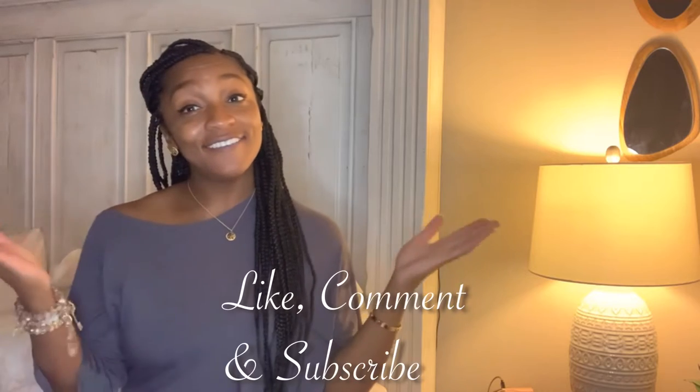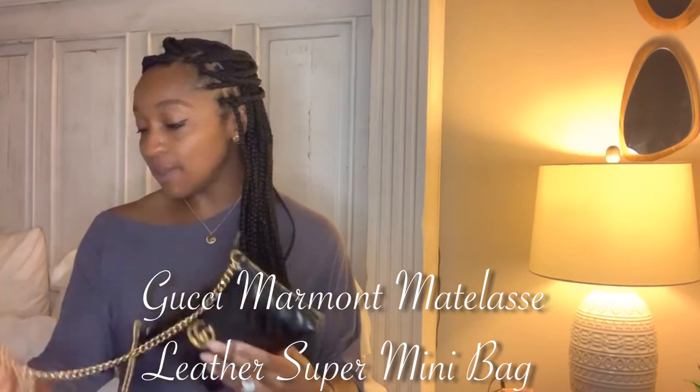Hello YouTube, this is LaKeitha here and I am back with another YouTube video. Today I will be talking about the Gucci Marmont Matelassé bag. This is one of my favorite bags from Gucci. I really really like it.